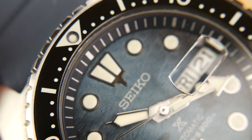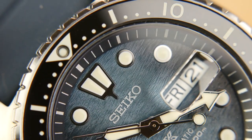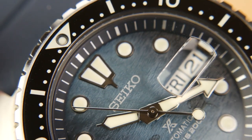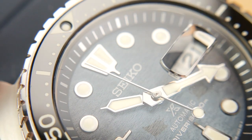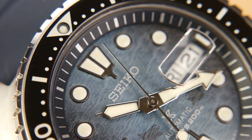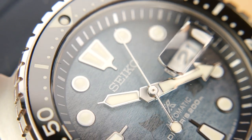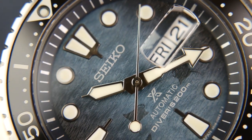You also get a sapphire crystal. There is AR coating on the underside, so you'll get a slight blue hue around the edge of the crystal in direct sunlight. The coating does a great job of maintaining legibility, which is extremely important given how much light play there is with the dial itself.